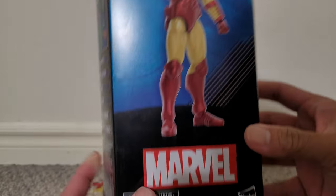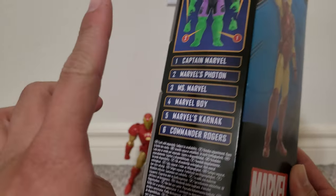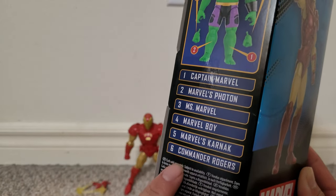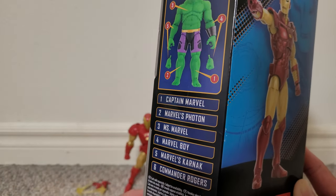Let's look at the box. We see a picture of the figure on the front. This is a picture of a Build-A-Figure on the side. It doesn't say Iron Man, it doesn't come with any of these parts, so it's more of an ad for this wave.